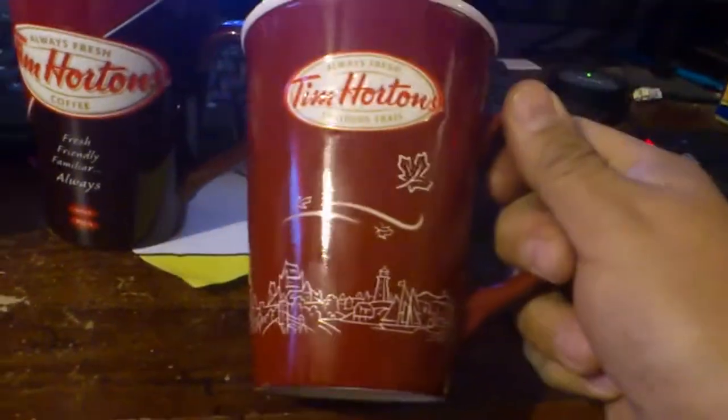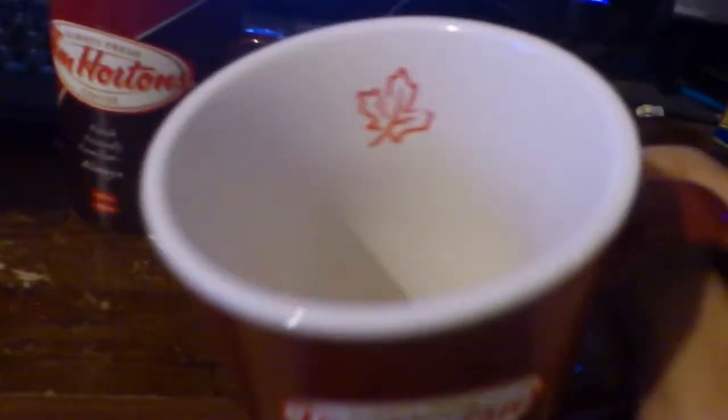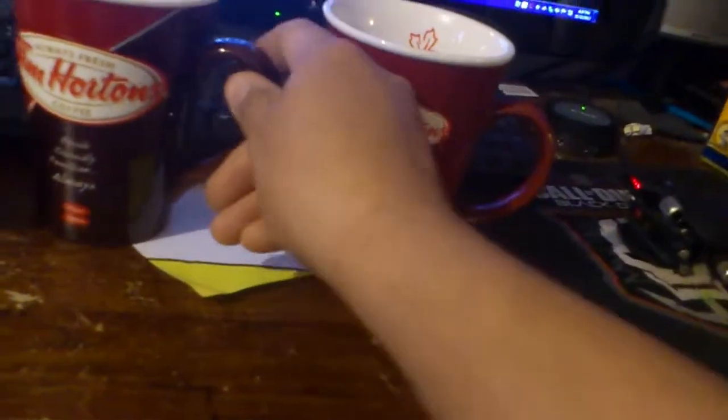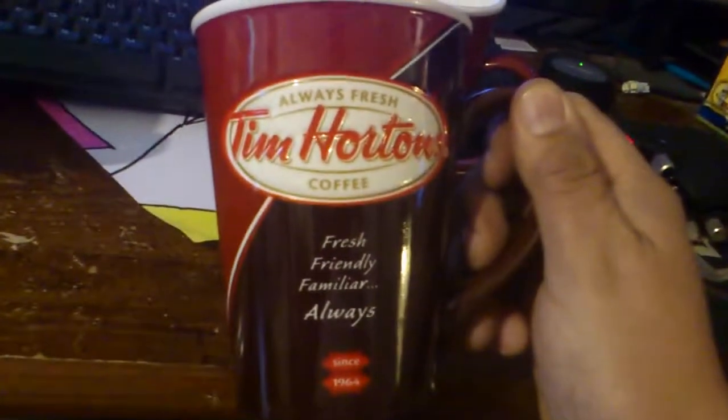But I still like the older version cup too, this one here. The reason why — look at that. It's got a Canadian leaf inside — I mean maple leaf I should say. See that? Tim Hortons got some cool mugs going on here.